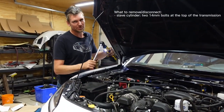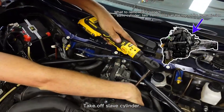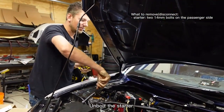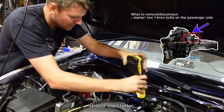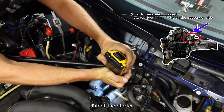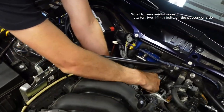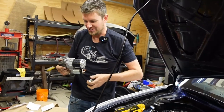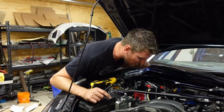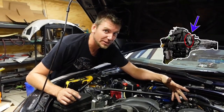Next we're going to take off the slave cylinder, which is just two 14 mil bolts on top of the transmission. Now we're going to unbolt the starter, which is two 14 mil bolts on the passenger side — should be able to get to them with this, if not we'll have to get a wrench out. That is the cutest little starter! While we're up top, we're pretty much done. I'm going to undo one more bell housing bolt at the top here, and then the rest of the bell housing bolts we can get to from the bottom.